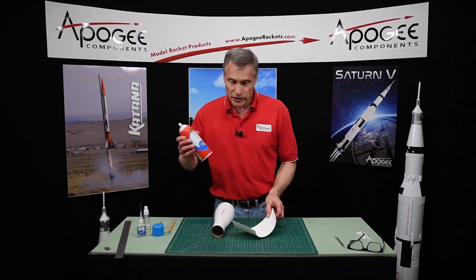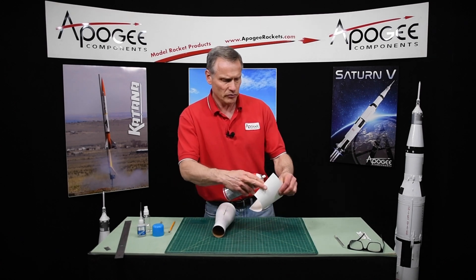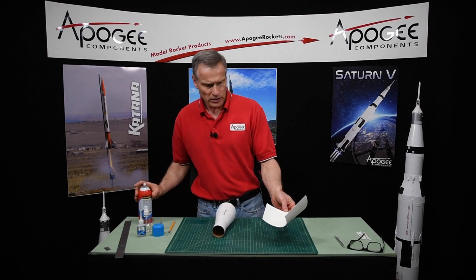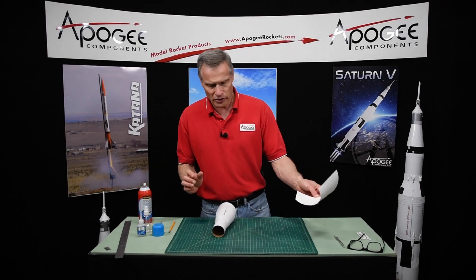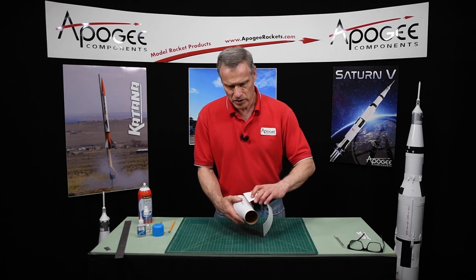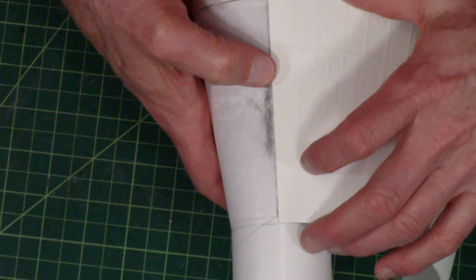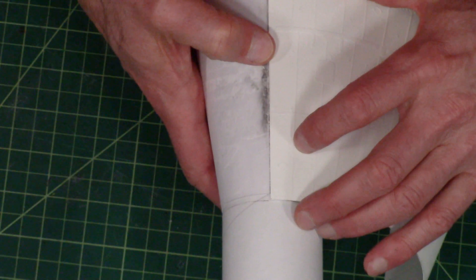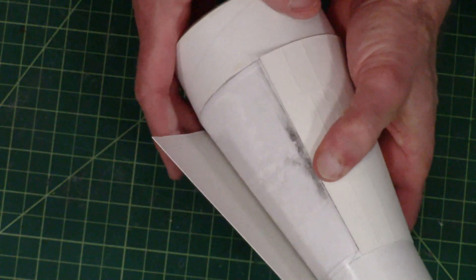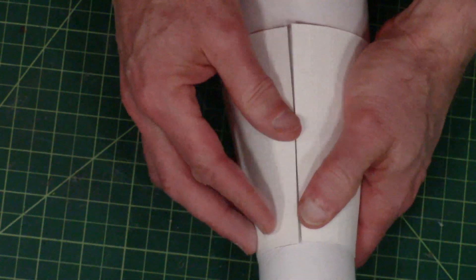You should do this outdoors — I'm going to do it indoors because I'll be quick about it. Go very light with the spray. Let it dry for a few seconds. Then take the wrap and line it up with the front edge mark we made on the tube, slowly wrapping it around and pulling it tight. Hopefully we get it to align.